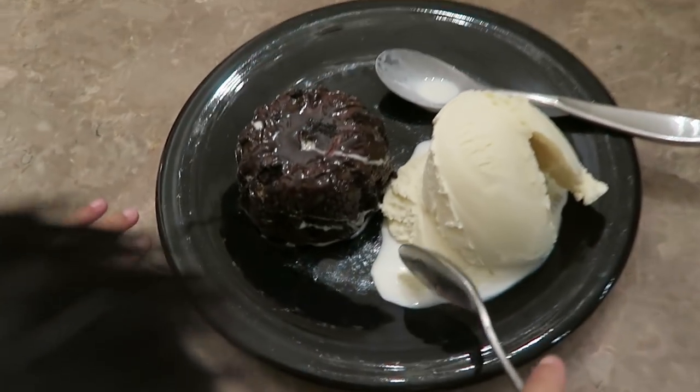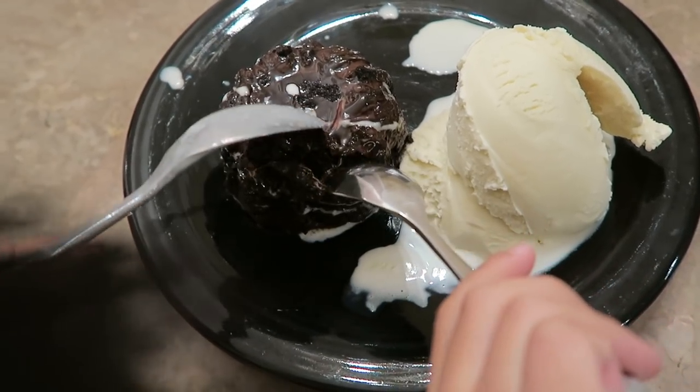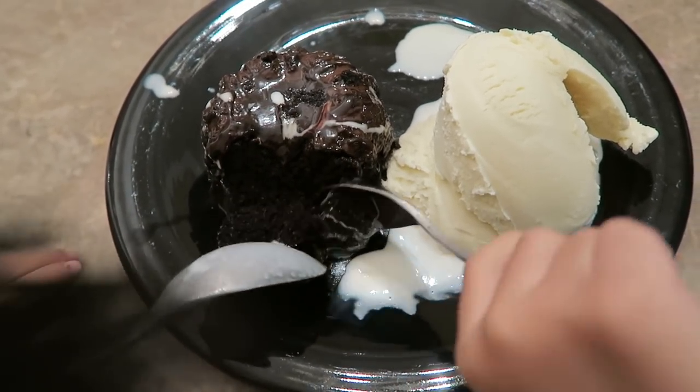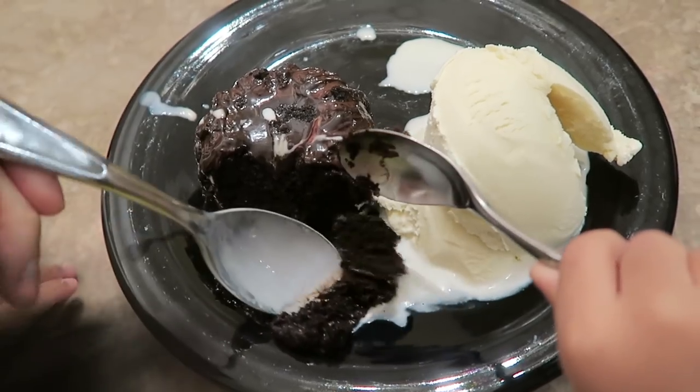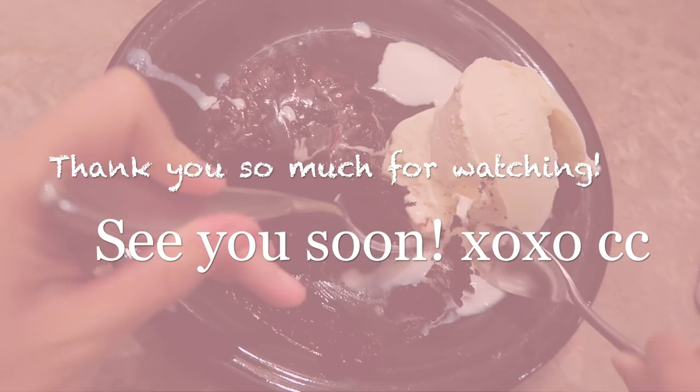This is our dessert tonight. Heat it up and then flip it with the vanilla ice cream.